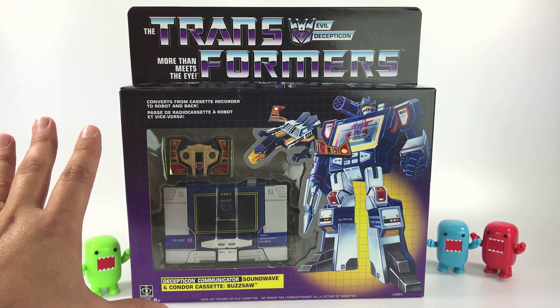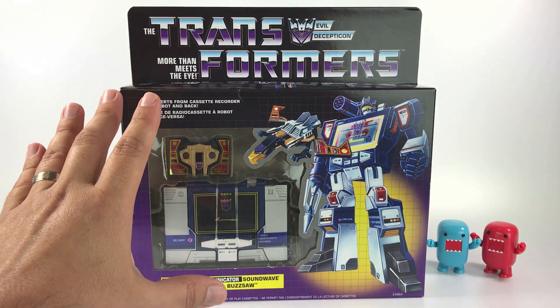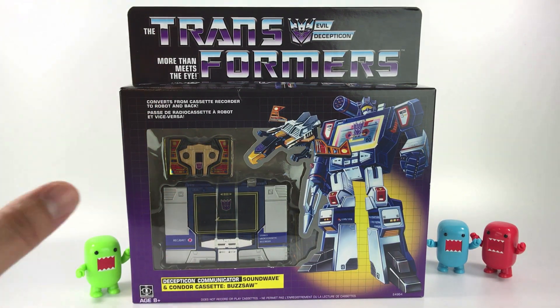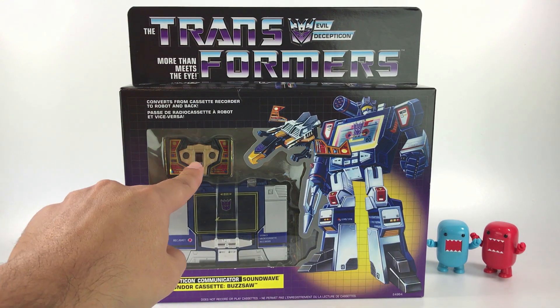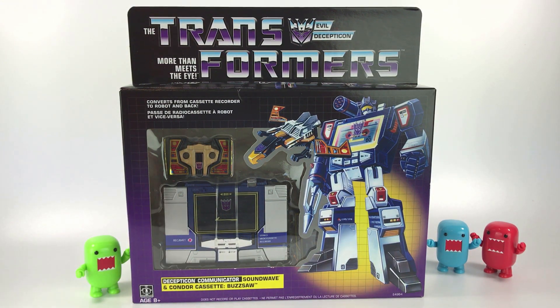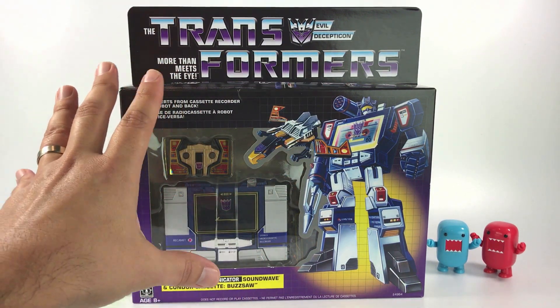He retails for $50. Besides Soundwave, there are also two packs of cassettes being released. My Walmart didn't have them — one pack has Frenzy and Laserbeak, and the other has Rumble and Ravage. I still need to find those, and hopefully I can do a review video on them.